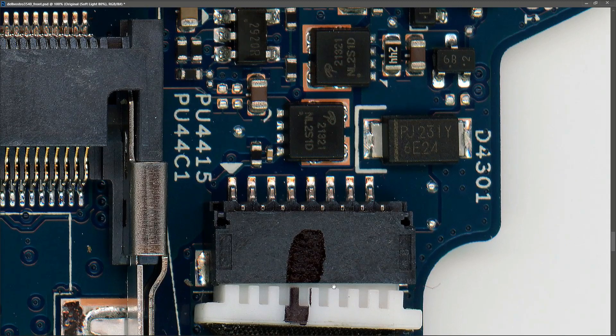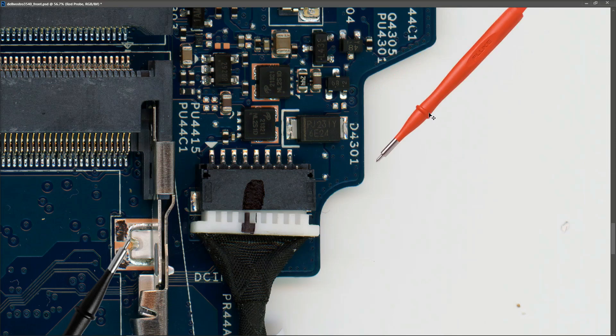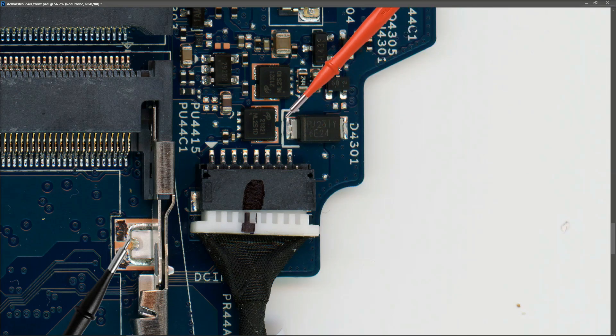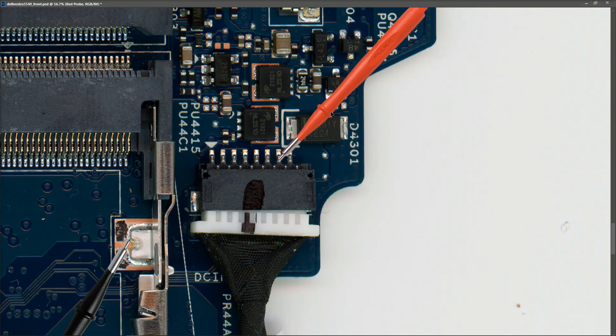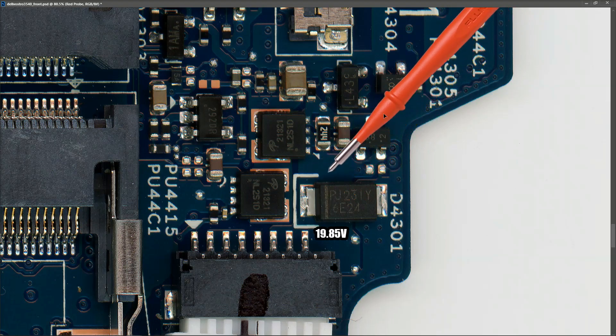I'm going to try not to blow anything up because this motherboard is working, and I'm going to take down some measurements. With my charger plugged in and my multimeter in volts DC on the 20-volt range, I place my black probe to ground down here. The first measurement we want to take is where it comes in on our DC input jack. From experience I can see this comes onto a MOSFET and onto a diode, so I presume this is the positive input. I find 19.85 volts at this point.